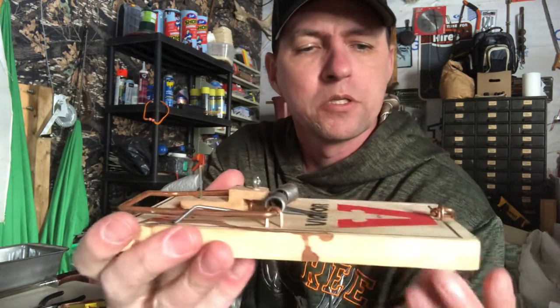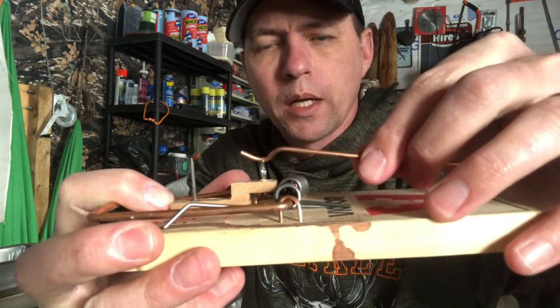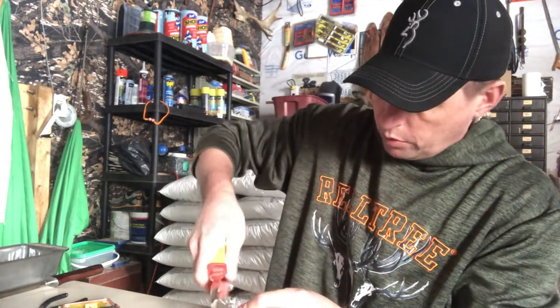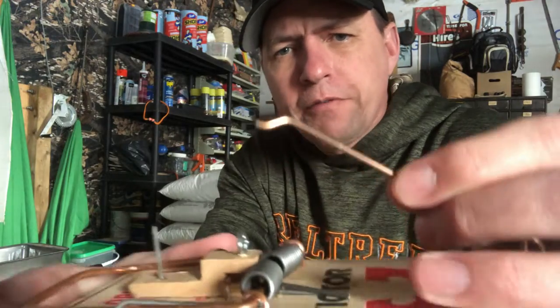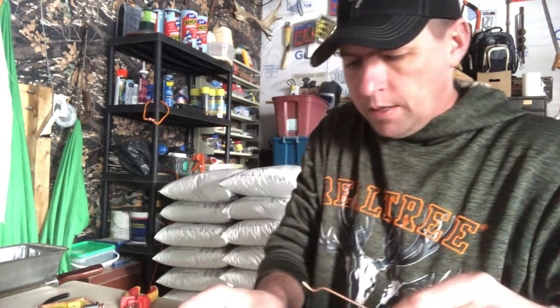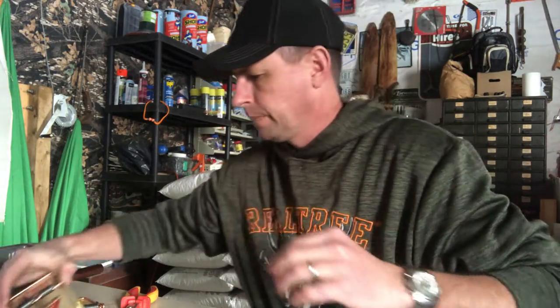You can adjust the position of the eye hook forward or back depending on how much pull you want. When the trigger is all the way forward, you'll want to clip the wire trigger back about halfway from where the original one was. I've clipped it off — the original trigger looks like this, and I've cut mine down to just a little bit shorter. You may have to tweak these depending on where you place the eye hook.